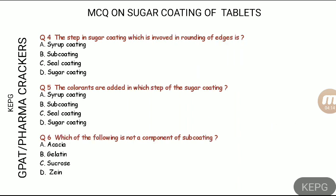Moving on to questions four, five, and six. Question four: which step of sugar coating is involved in the rounding of the edges? This is important because sugar-coated tablets mostly have a convex shape with round, smooth edges.